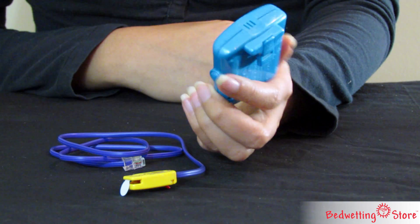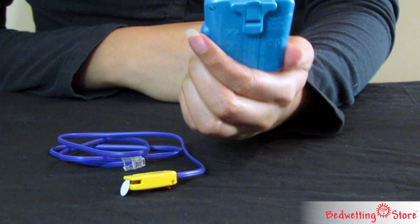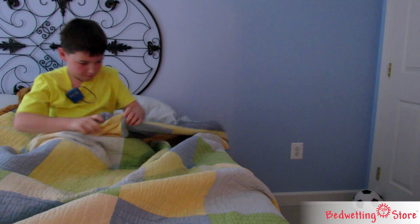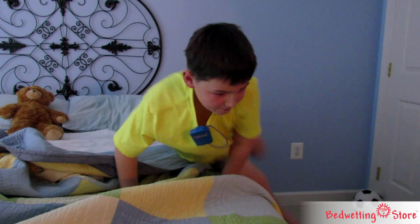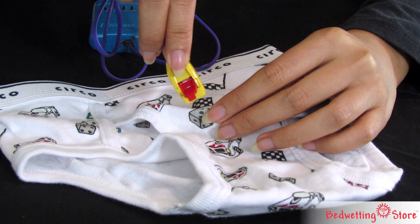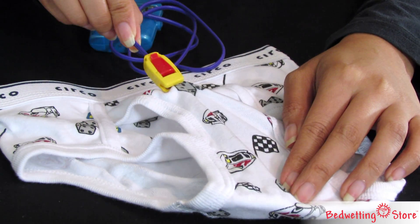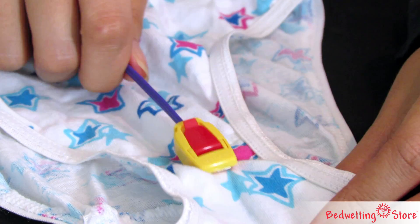The Malum Ultimate is our most popular bedwetting alarm, known for its durability and effectiveness. It combines sound and vibration to wake even the deepest sleeper. The moisture sensor securely clips to the outside of any close-fitting brief, where you would expect wetting to first occur.